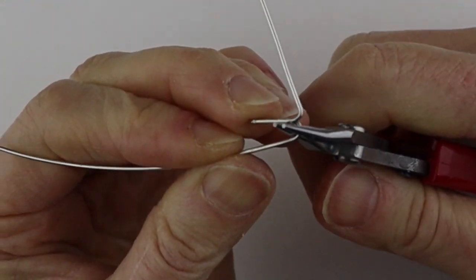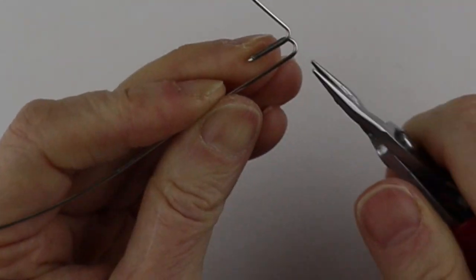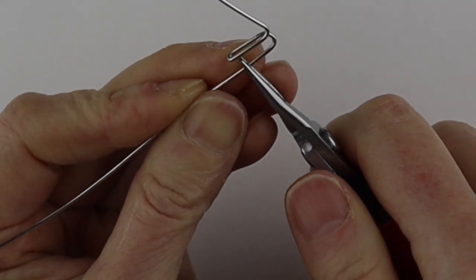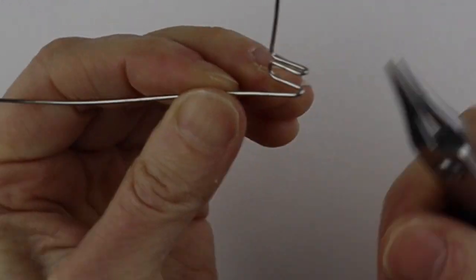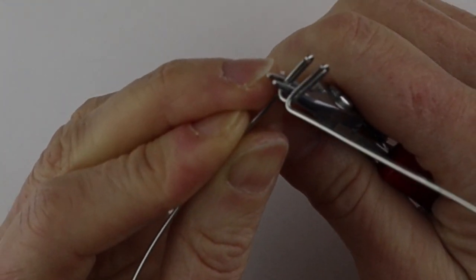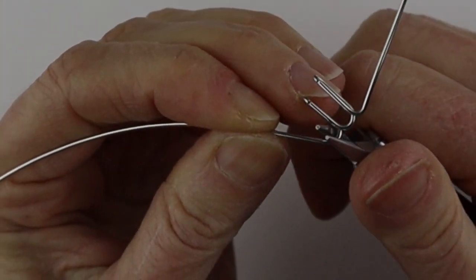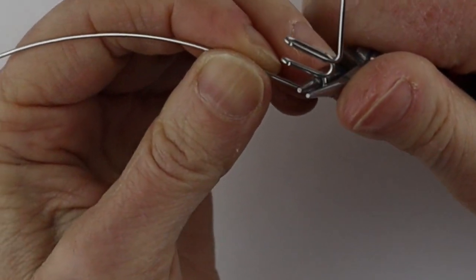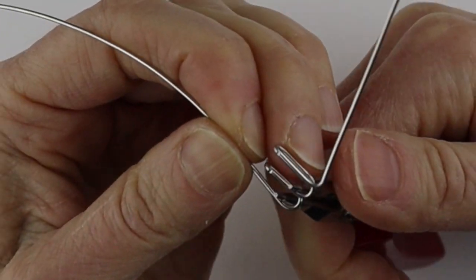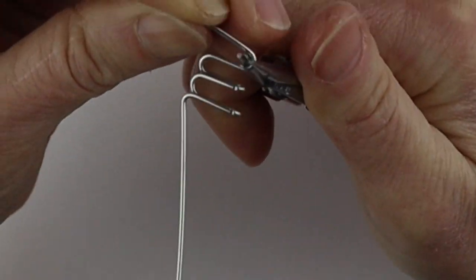So we'll start with the M — just start forming the top and then bend it up. The 18 gauge is very stiff to work with, but for the bracelet I think it's a good idea to use something quite solid. You can always practice on a wire that's a little thinner. There's the M.